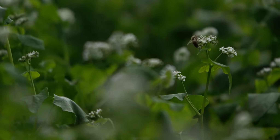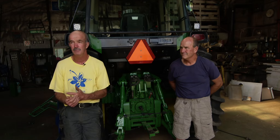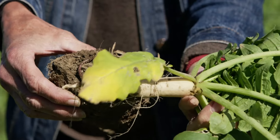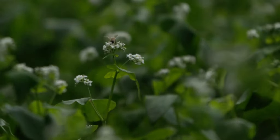Cover crops have allowed us to reduce our fertilizer inputs, prevent wind erosion, prevent water erosion, decrease our supplemental nutrient needs, and protect all the little critters below the ground level. Bill and I will drive down some roads and see bare ground and think: why?